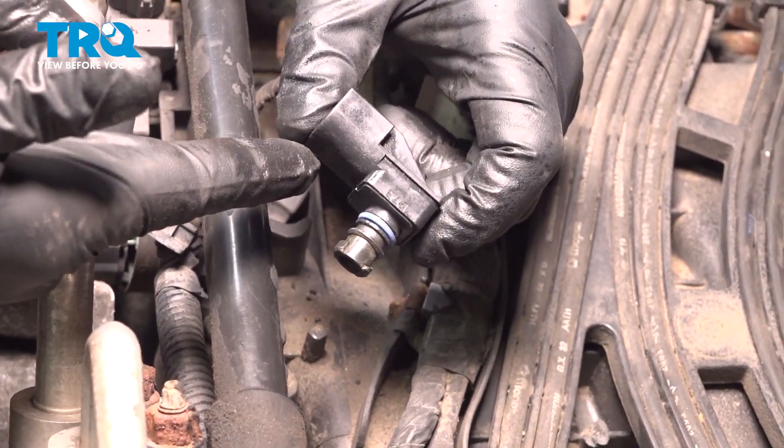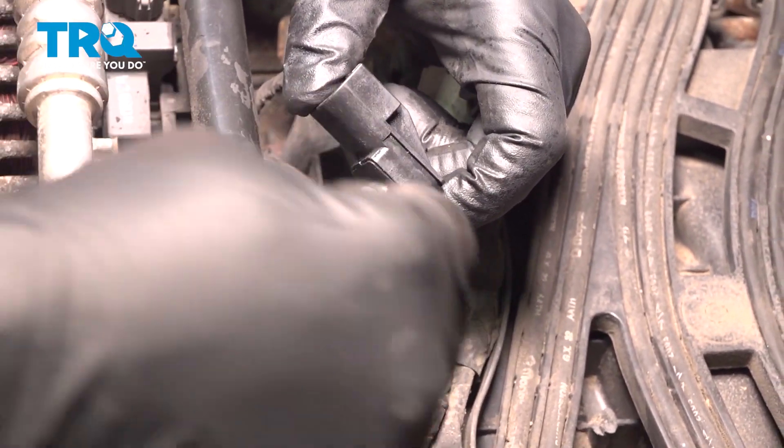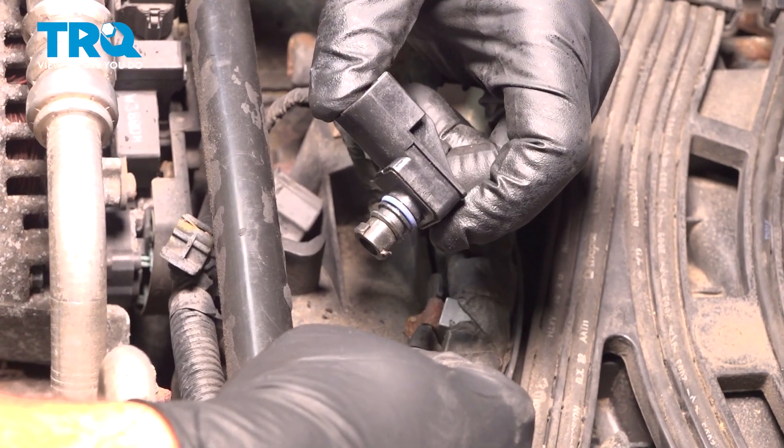In this video, we're going to show you how to replace your MAP sensor on your Dodge Ram. It's located on the front side of your intake manifold.